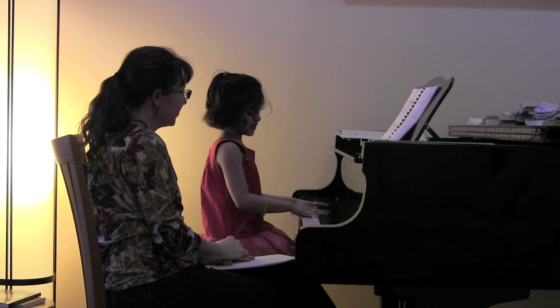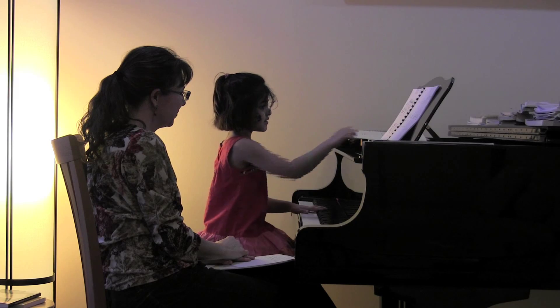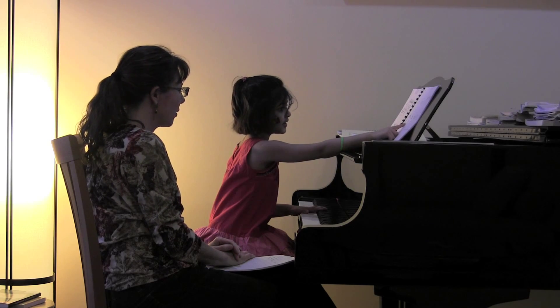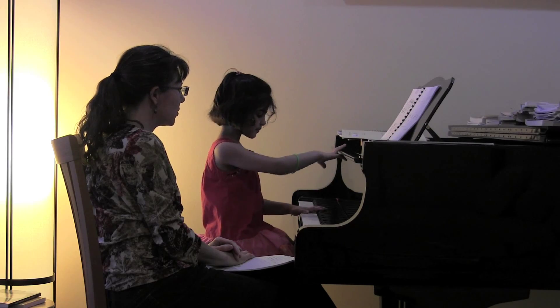So left hand is going to only do these. They only play. Left hand only plays one note. Left hand only plays the three — only third fingers. That's true.